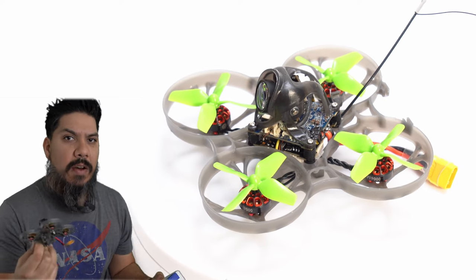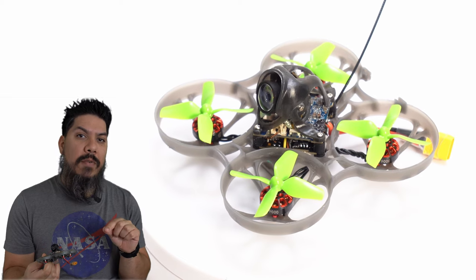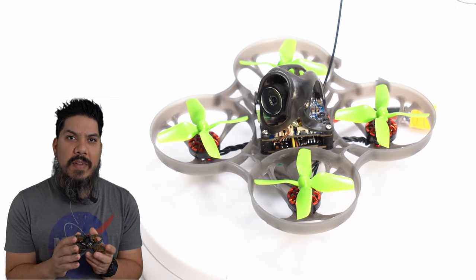This one has 1080p on board. There is also a 4K version. I'm going to recommend that you get the 4K version. But let's run through all of the specs on how it flies.